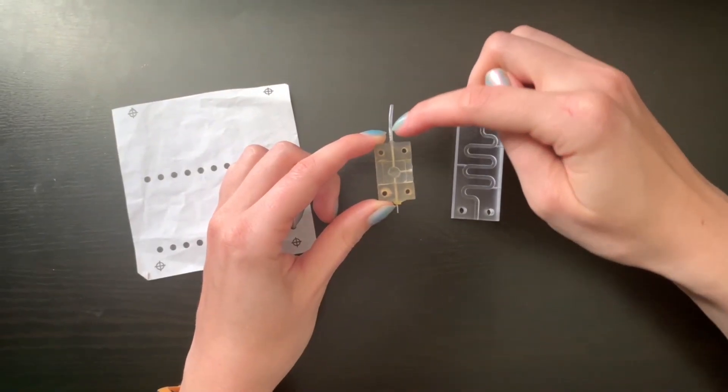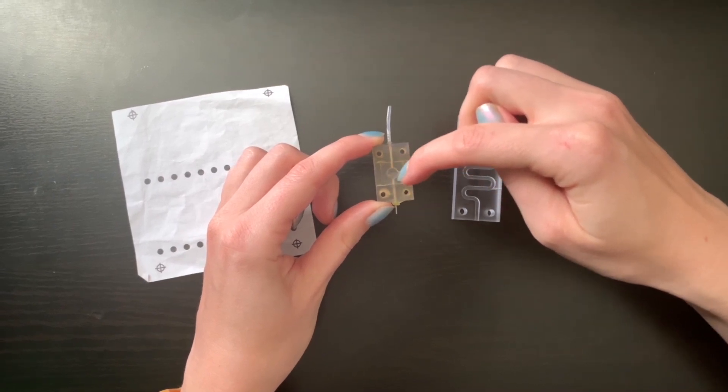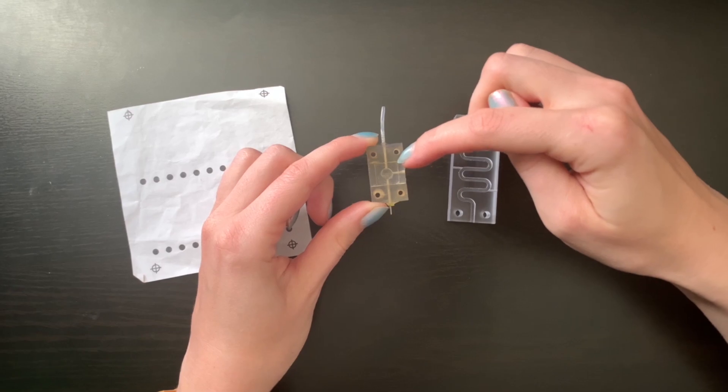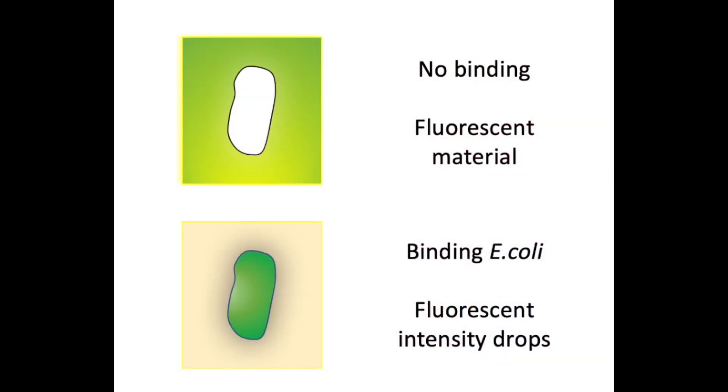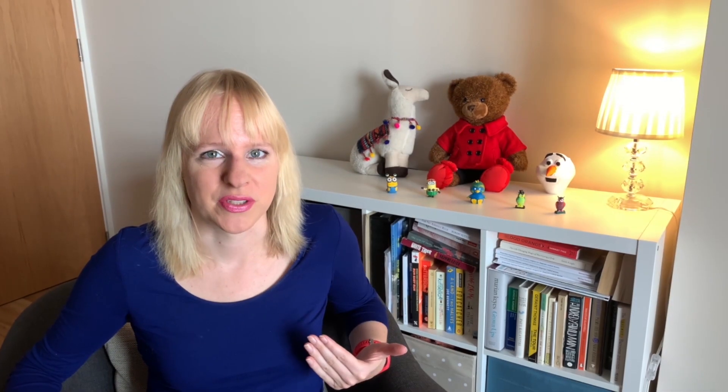In our 3D printed device, the liquid goes in and hits the sensor — this is where we monitor whether a color change happens. Think of the tea example: a change in color is linked to a change in acidity. In the case of our sensors, this color change is linked to whether bacteria are present or not. So for E. coli, no color change means no bacteria; a color change means bacteria are present and could indicate an infection.